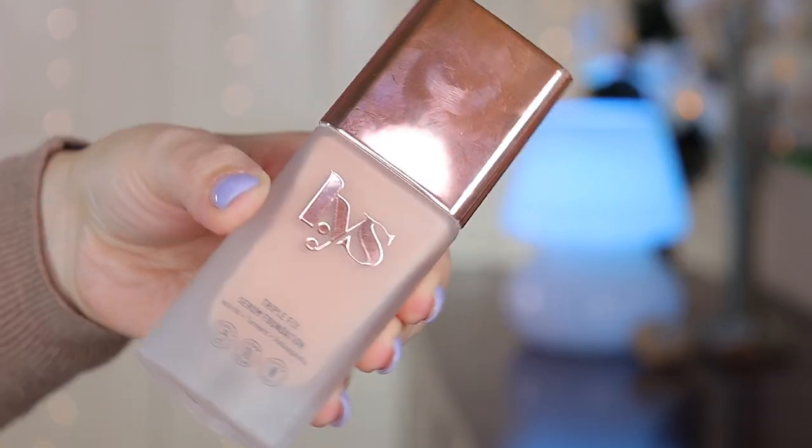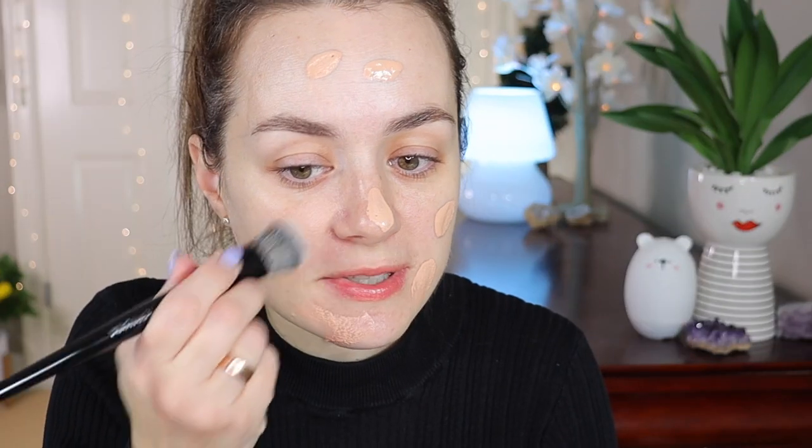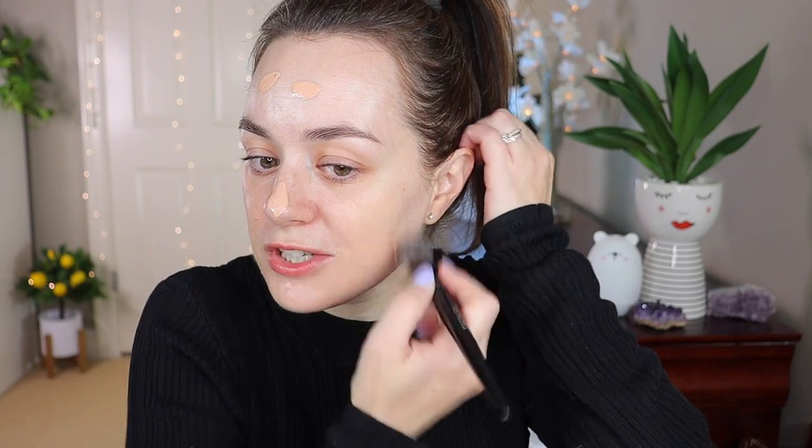I got my LYS foundation in the shade LN6 — this is such a beautiful foundation. I'm going to apply it with the new Sephora Pro Foundation Brush in 56. This is the first time I'm using this brush and it feels so soft and dense on the face; it applies the foundation so beautifully. Then I'm going to use a dampened Morphe sponge and push everything in.